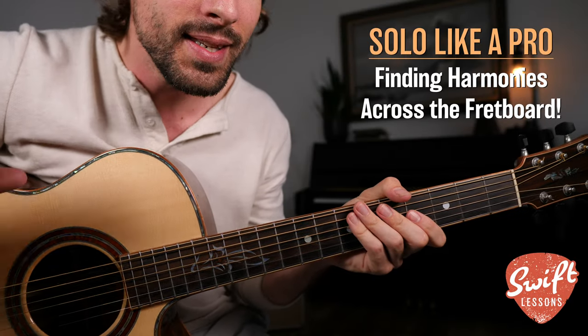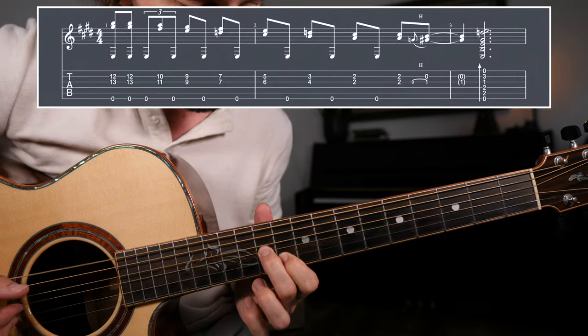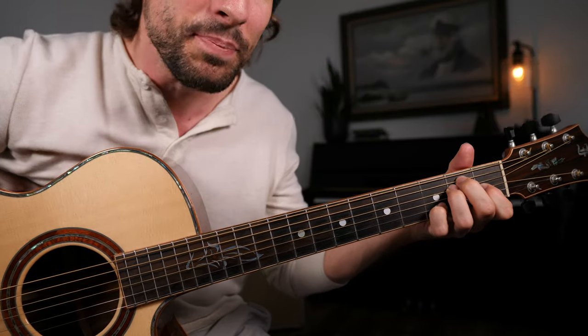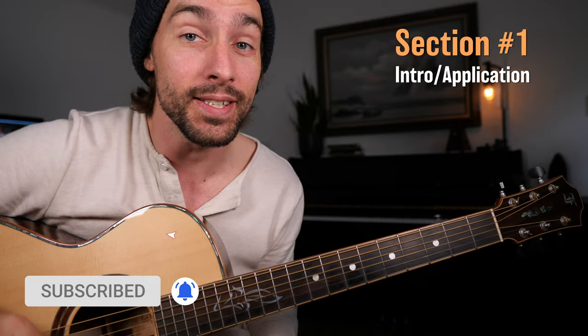How to sound like a pro soloist using easy double stop harmonies. Hey everybody, welcome back to Swift Lessons for another mini lead guitar tutorial.